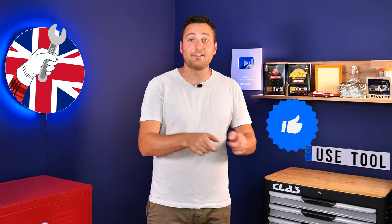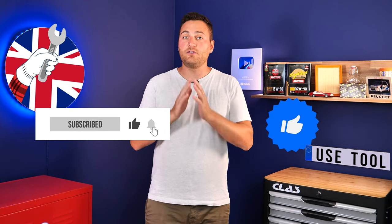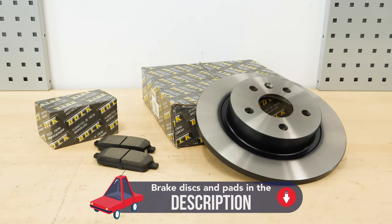Hi, it's Theo from UseTool. I hope this video has helped you in your car maintenance. We would be super grateful if you could spread the word so we can produce even more tutorials — give us a like, a comment, and hit that subscribe button. You will find the bulk parts and products used in the video on the Mr. Auto site and in the link in the description.